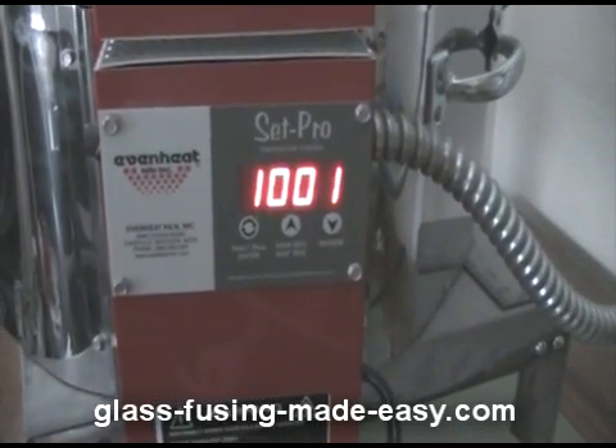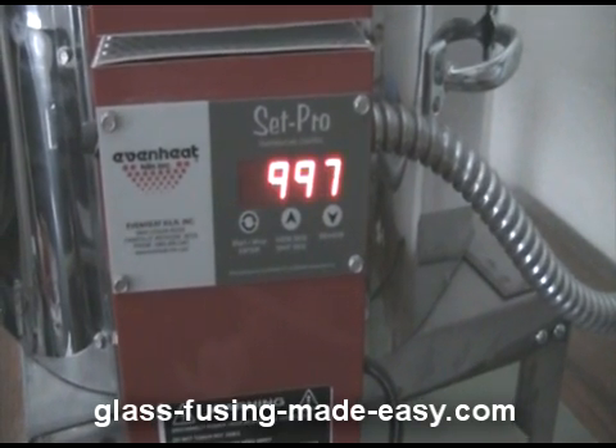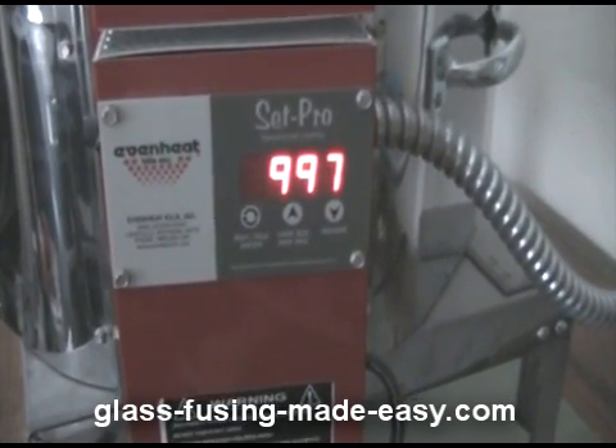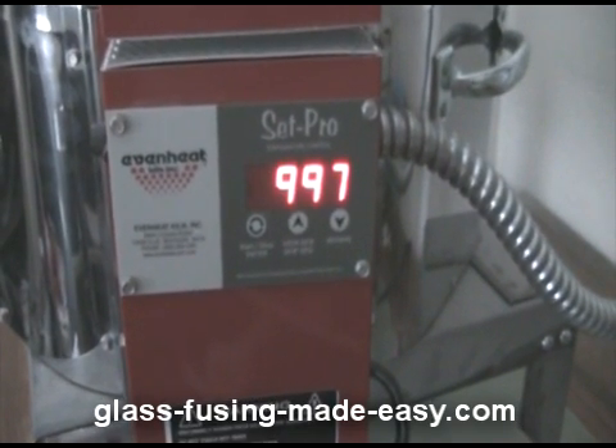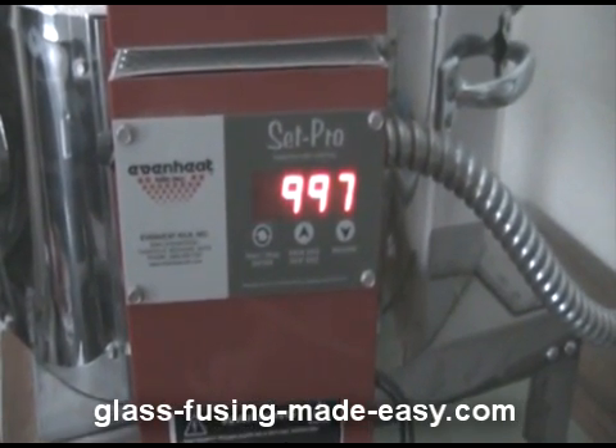As you can see my glass is slowly climbing up. I've decided instead of taking it up to 1,800 degrees, I'm going to take it up to 1,700 degrees, because the glass is supposed to boil between 1,600 and 1,700 degrees. We'll take a look at it again in just a little while.